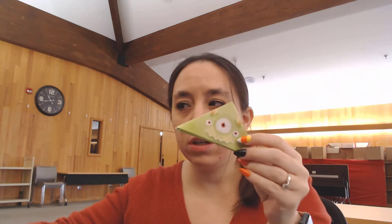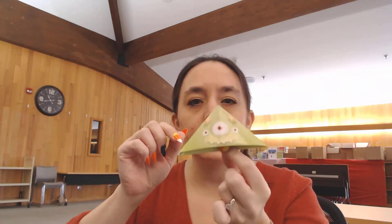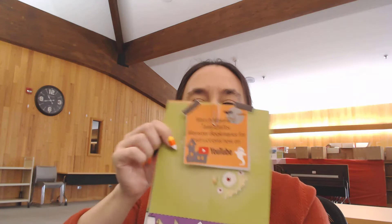Hey everyone, welcome to another Make and Take Craft. Today we're going to make some cute little corner bookmarks. You can just stick these on the corner of a book. We've got some monsters and then just some pretty designs. All you need today is a packet from the library, or you can do this on your own as long as you have a square piece of paper and some scissors. So let's get started.